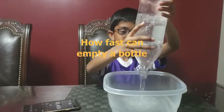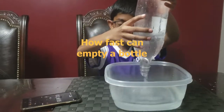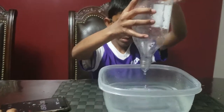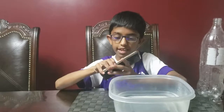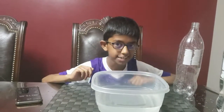It's taking some time. See, this is about 15 seconds. See it took that much time.